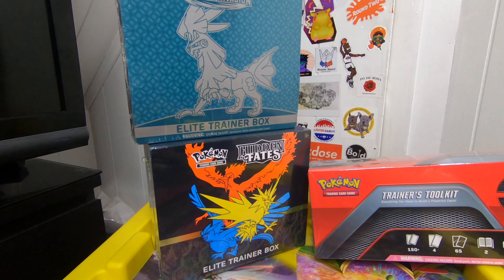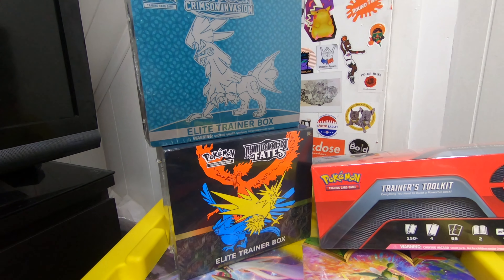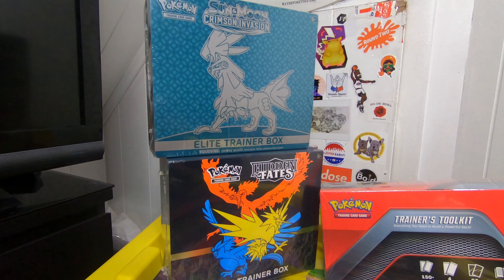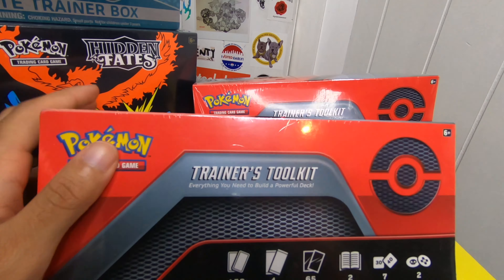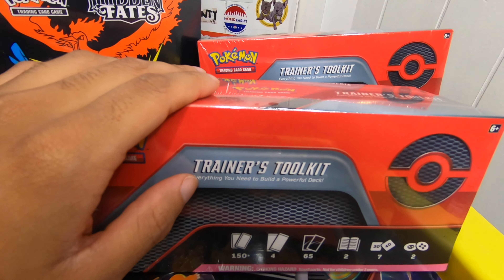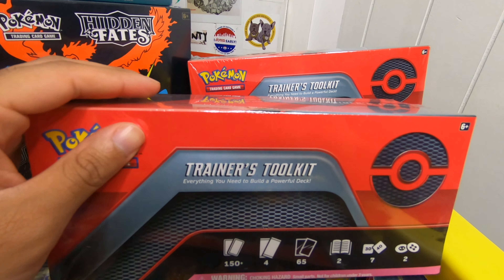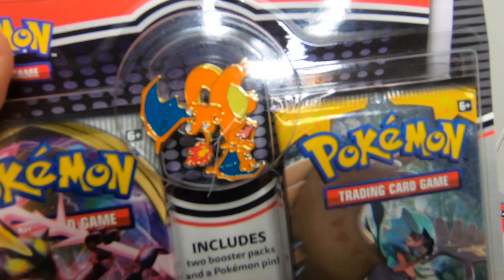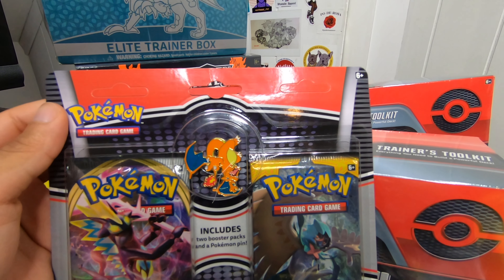These two I'm probably going to keep sealed — I don't really want to open them just yet. If I had another ETB I would open it, but I really just bought it for my sealed collection. So without further ado, we're going to open the trainer kit. I know there are two Dennys in here and four packs, so hopefully we'll get something good. And for this one, I really just want the Charizard pin. Let's open some packs.